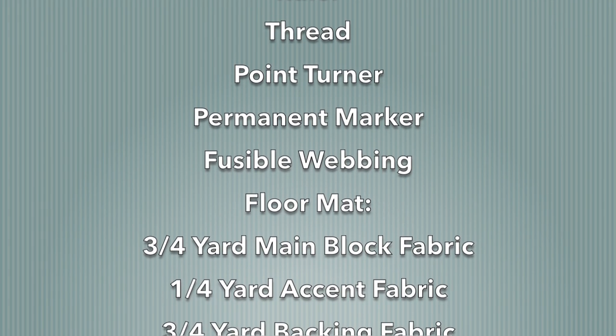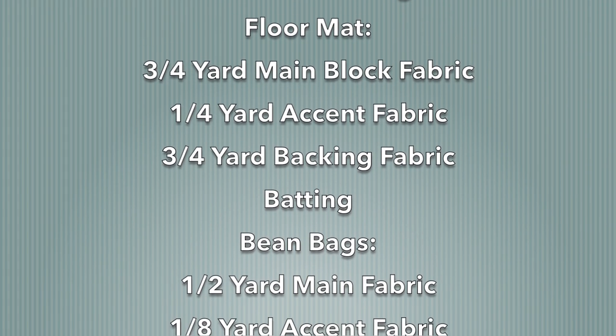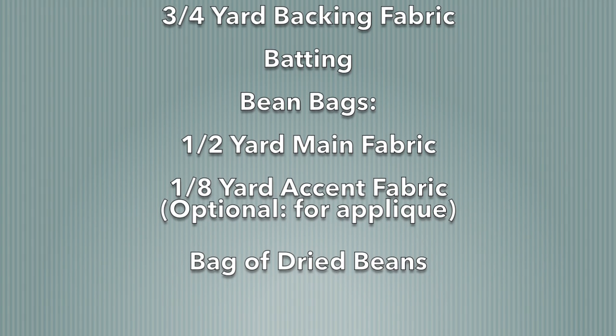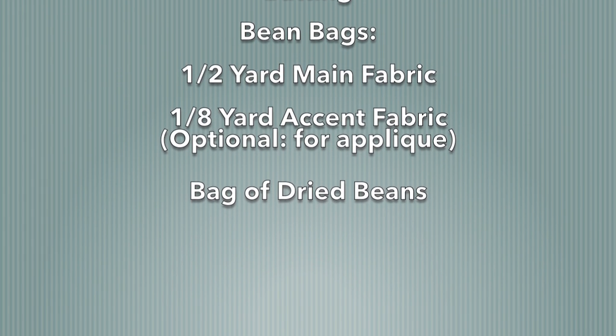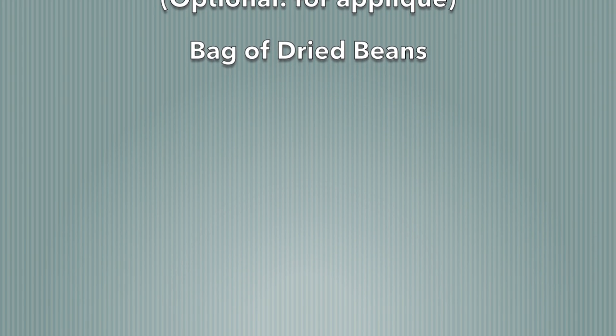Specifically for the floor mat, you will need three quarters of a yard of main block fabric, a quarter of a yard of accent fabric, three quarters of a yard of backing fabric, and batting. For the bean bags, you will need a half of a yard of main fabric, an eighth of a yard of accent fabric, and a bag of dried beans.